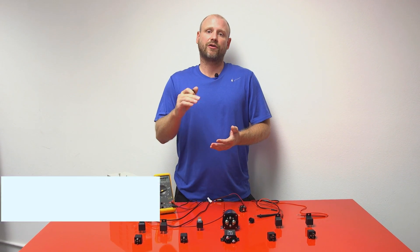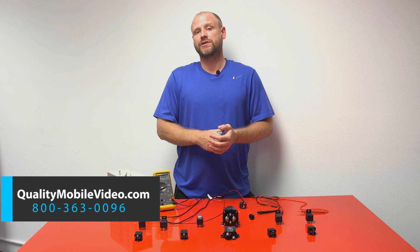That does it for relays. You can find all of these relays at Quality Mobile Video. Thanks for watching — see you again next week.